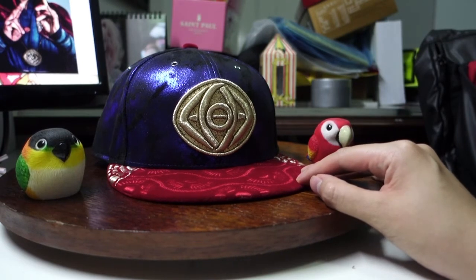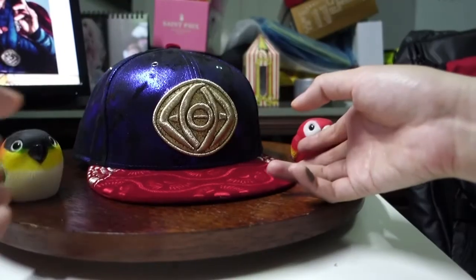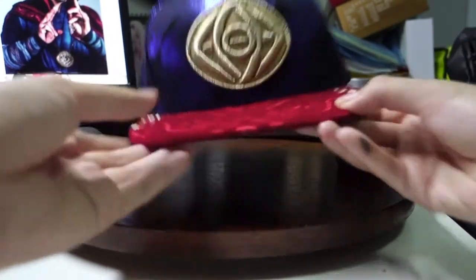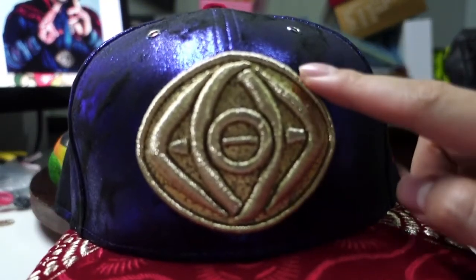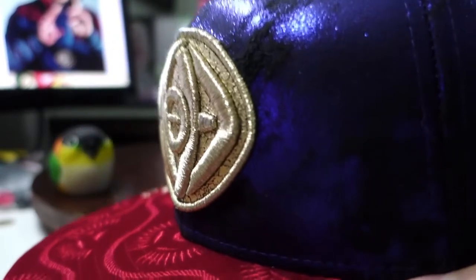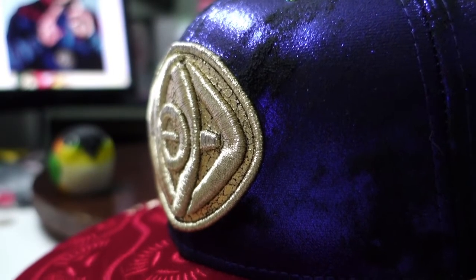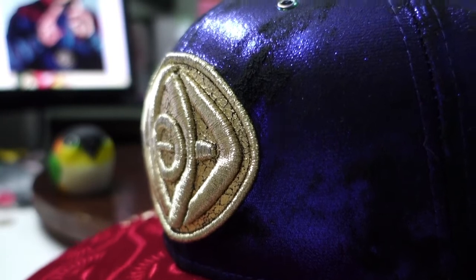Moving on to the logo of the cap — if you've watched Doctor Strange, you definitely know that this is actually one of the hosts of the Infinity Stone. It is the Eye of Agamotto. The logo here has this embroidery pop-up to emphasize on the Eye of Agamotto, and it's further emphasized with metallic gold threads. Even the circle surrounding the Eye of Agamotto is also made of gold thread and it's also popping out — sort of similar to the Amazing Spider-Man 2 cap I showed two videos ago.